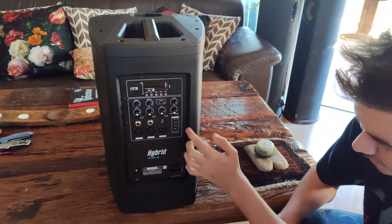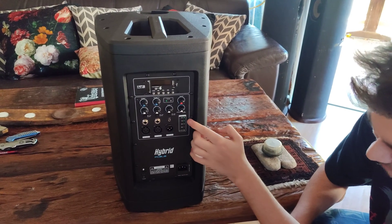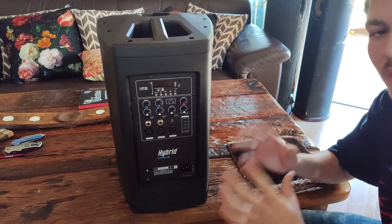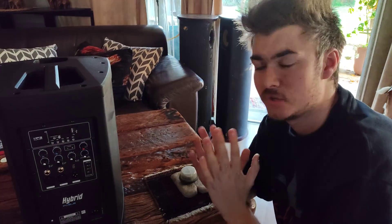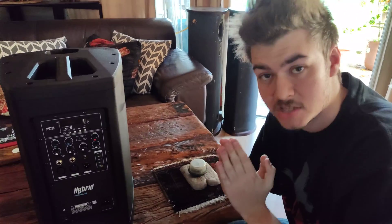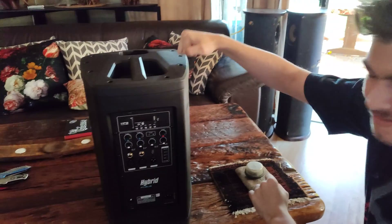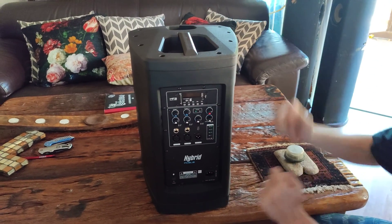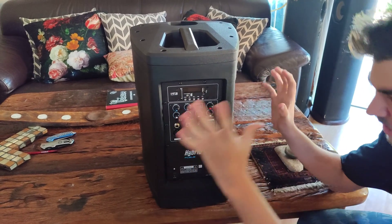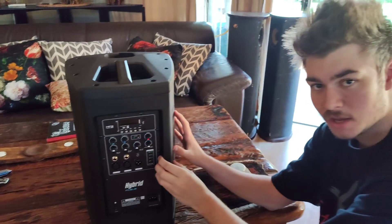You've got your battery indicators showing 100%, 75%, 50%, and 25%, plus your charge light. It's quite a solid unit — I'm very impressed with it for the price you pay. It's not super cheap but it's definitely not expensive either. Very solid amp plate with many screws in the back keeping it nice and sturdy.